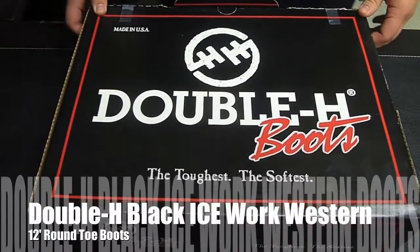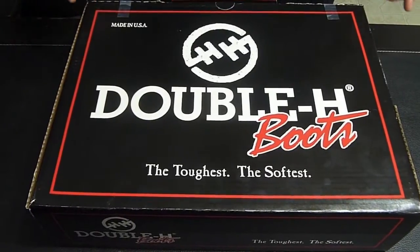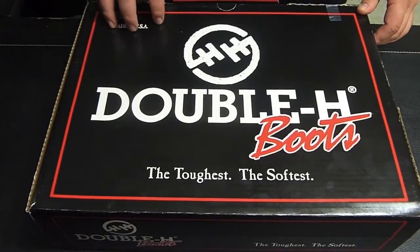What's going on YouTube? Back at you with the Double H boots. You have seen my previous videos with the Double H square toe boots. Today I'm going to show you the Double H round toe boots.